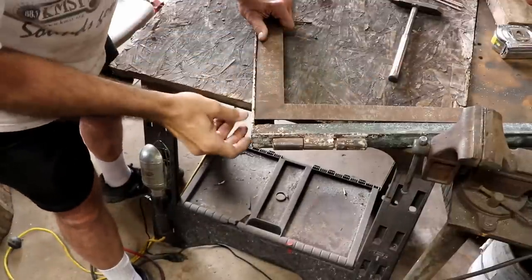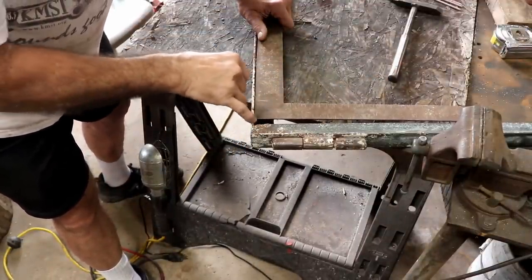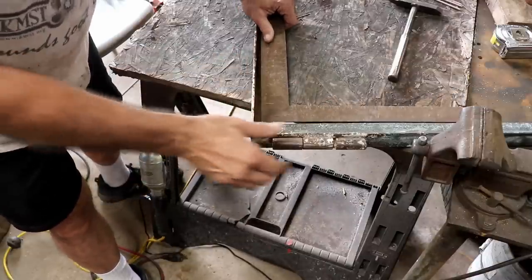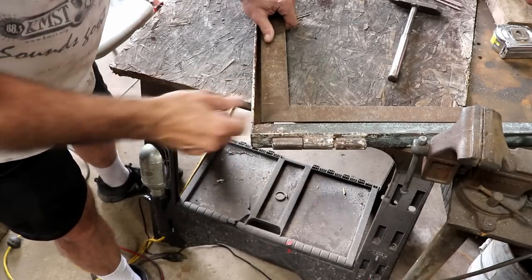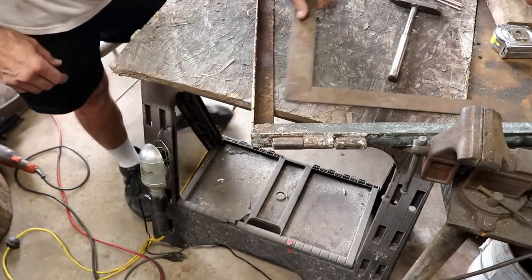I hadn't gotten around to checking this side, but you can see it's off almost a full half inch — probably 7/16 at least. I think I'll go ahead and do the same thing to this one, but I'll allow a little bit this time so it won't close up on me.